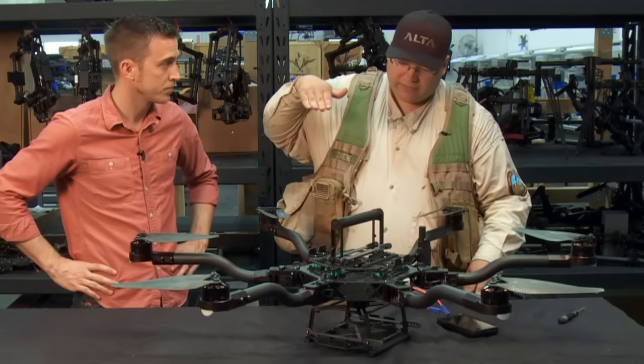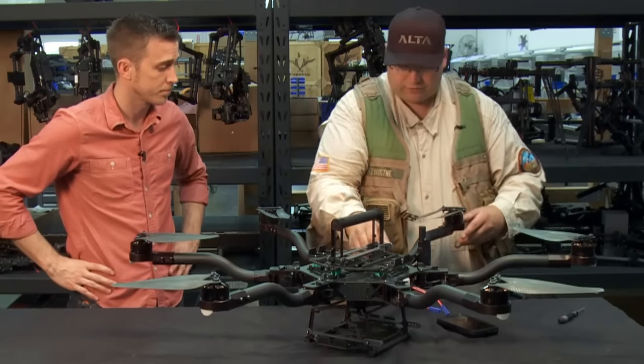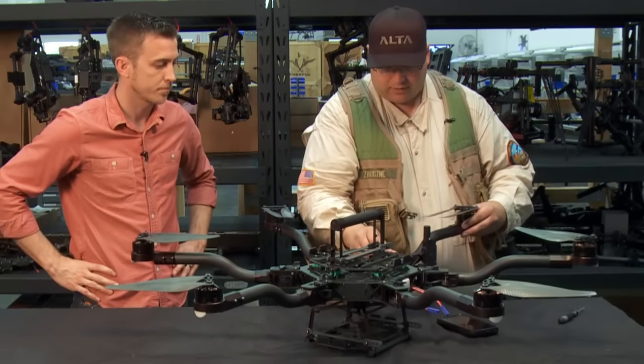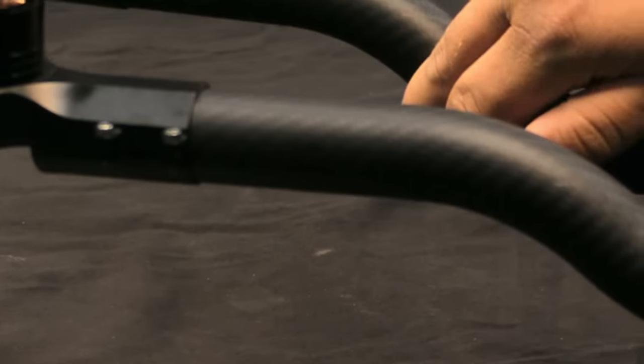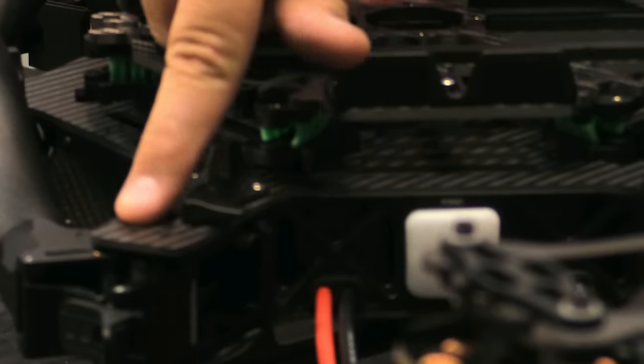When you're moving forward — pitching forward — you're not going to get the booms in the camera shot because they're higher up. Also, it makes the aircraft fold smaller. When folding, the booms can fold basically one on top of the other — each arm essentially sits on top of that arm's mount.